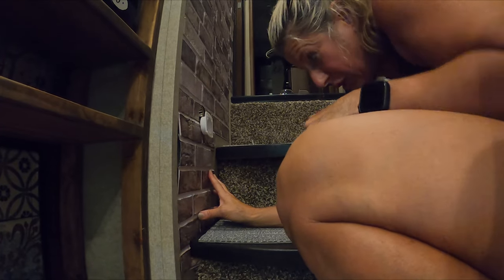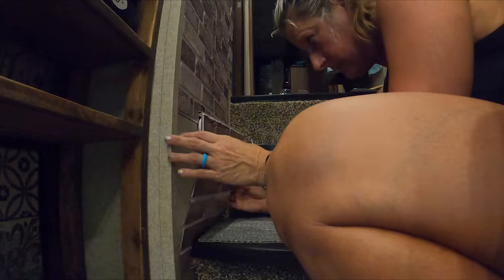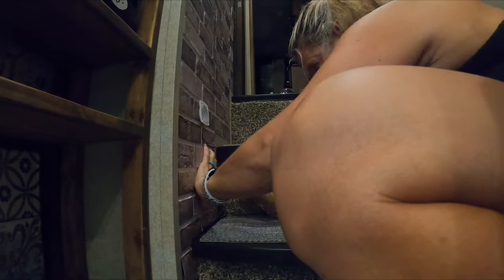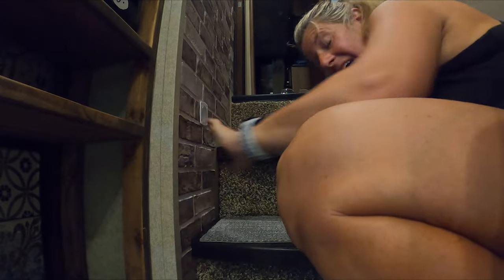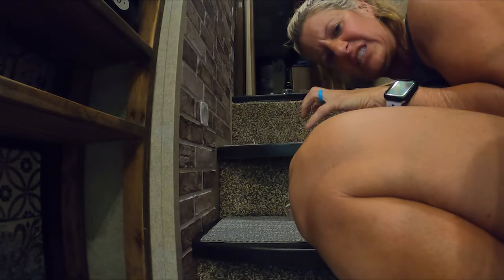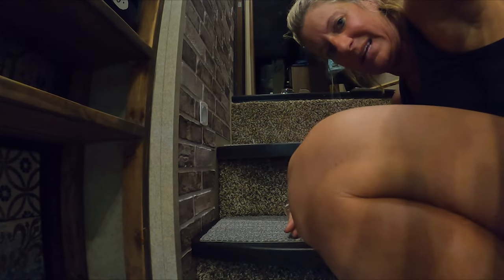We are all up close and personal right now. That was the hardest one, and that's because it's such a tight space. I'm going to finish up this little bit and then we'll start on the fireplace.